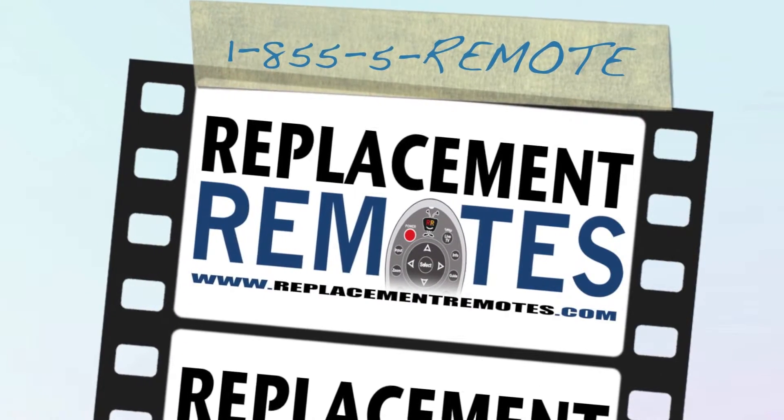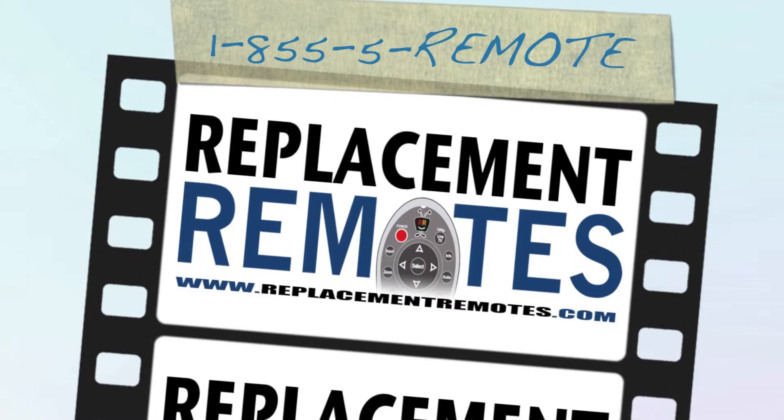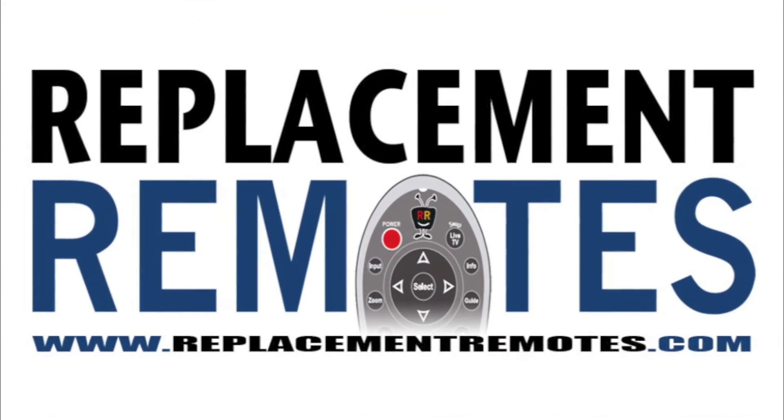ReplacementRemotes.com — if you need a remote control, ReplacementRemotes.com.